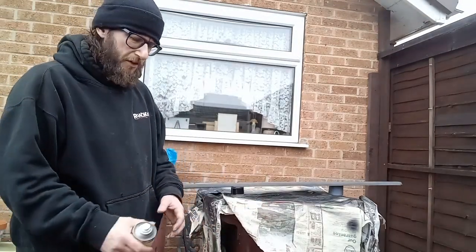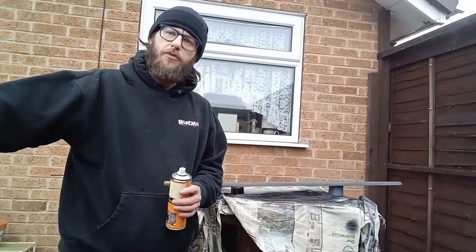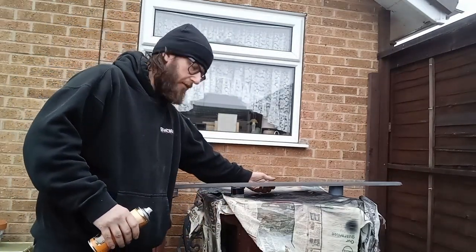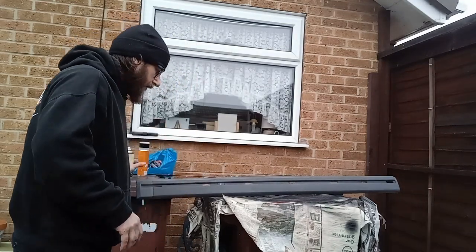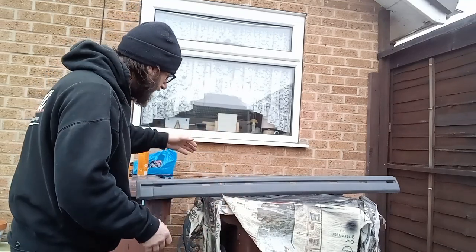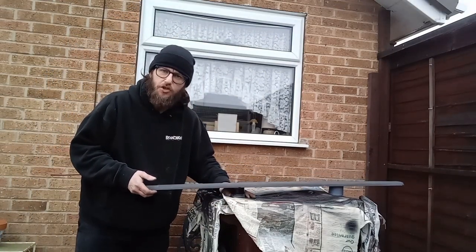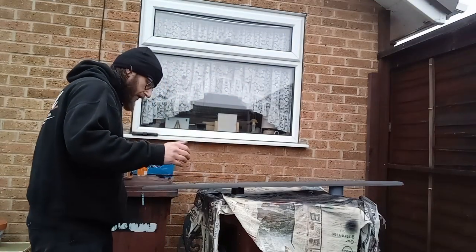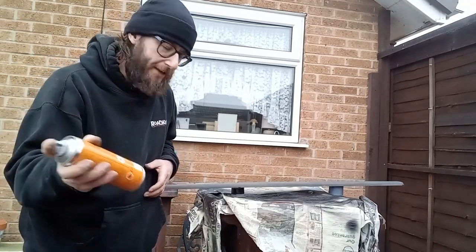Welcome to another video. Today I've taken the side trim off the door, got it placed here, given it a bit of a clean, and I'm going to treat it — give it a bit of a spray job. Let's get cracking.